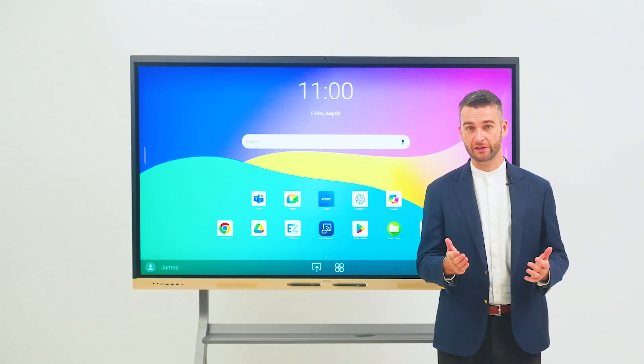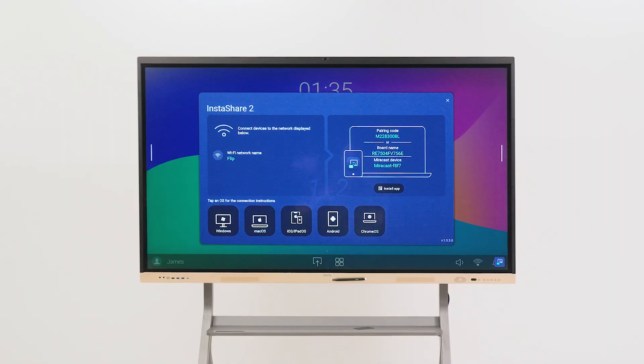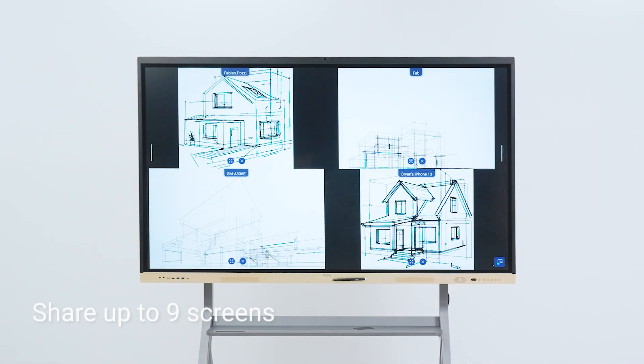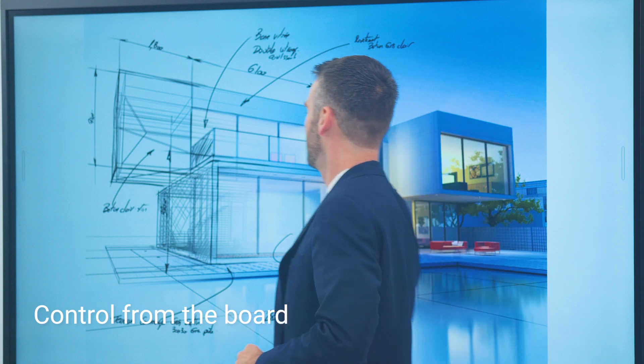Present your way using a USB-C cable or wirelessly with Instashare 2, our screen sharing solution. Share up to 9 screens simultaneously from any device, such as a smartphone, tablet or laptop, while controlling your presentation from the board.